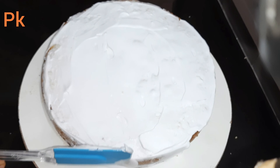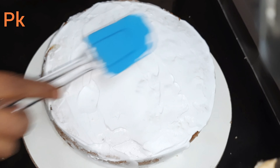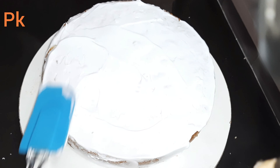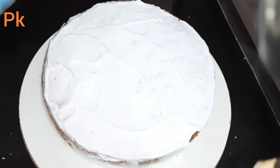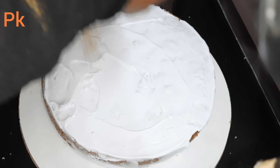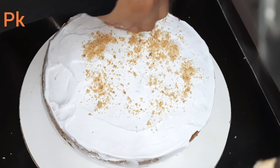I am ready to cook the cake. I am ready to mix it in a full light. I am ready to mix it in a cup of tea.